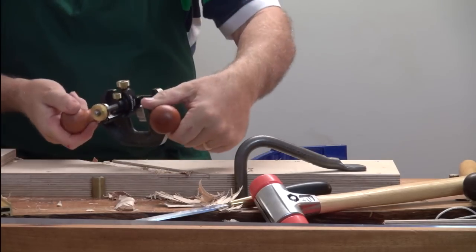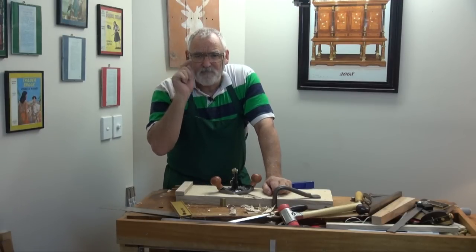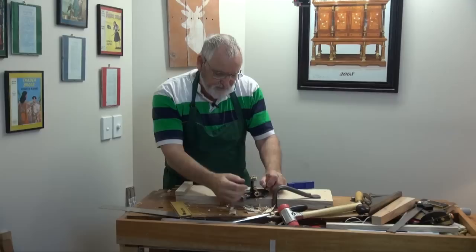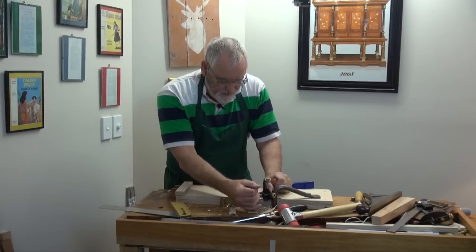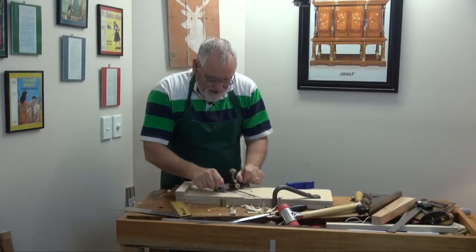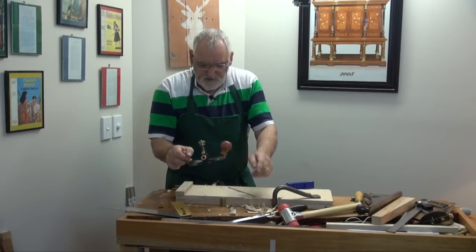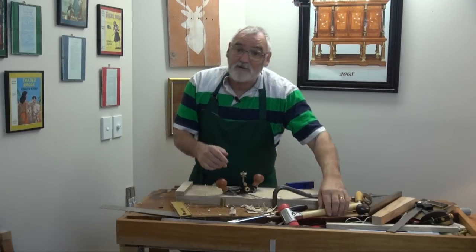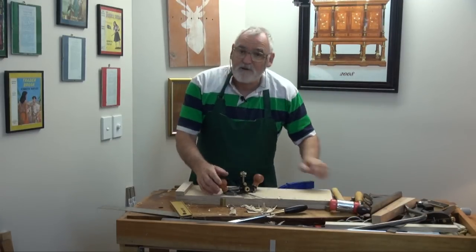Now this is a new one — this is a Veritas. But you can pick them up online. There's a Stanley 71, 71-and-a-half, and I think Record do a 070. They were at one stage pretty reasonable but now they're getting fairly close to the price of a new one. If I had the choice of buying an older one or a new one in this case, I would go for the new one because the steel, the castings, and the ergonomics — they're far more comfortable than the other ones. But the other ones work fine as well. You might find one in a shed somewhere or at a garage sale, yard sale.